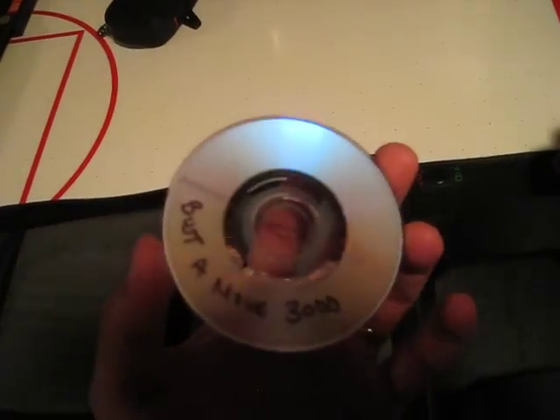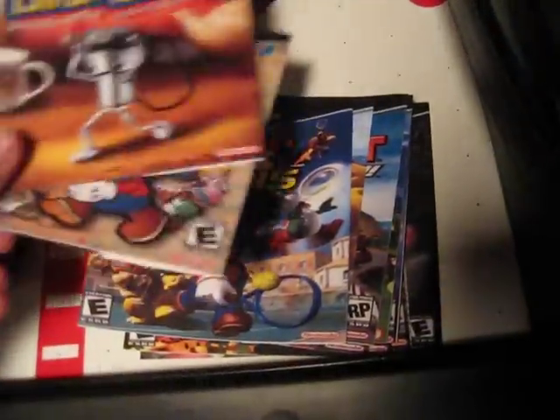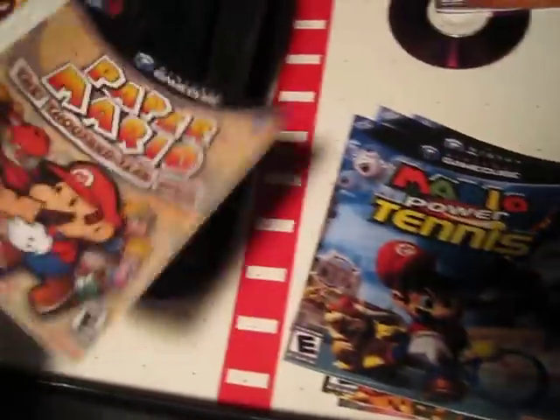When I burned them, this is what they look like, and the ones I also got from Craigslist, this is what they look like. They were CDs, written in handwriting, so I decided to look for the covers and print them out on paper.